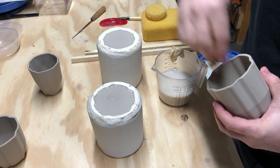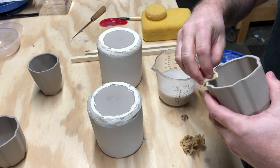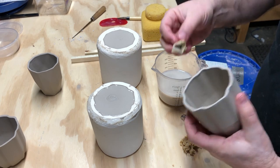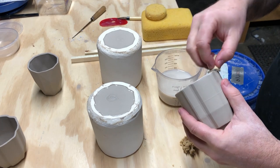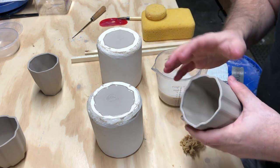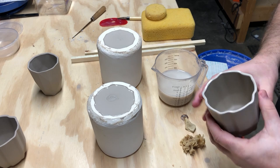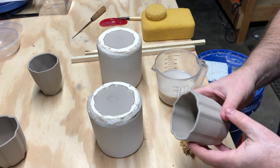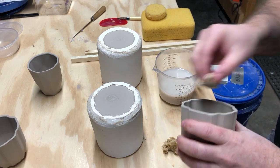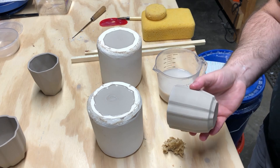A little water rehydrates the slip really well. Then I can come back with a really soft chamois and run it around the rim a few times — that gives a really nice rounded, almost thrown-rim look. Do the same to the bottom if there are any marks to clean up. Once that's done, just let it dry out in the open — you don't need a damp box or anything. That's it for cleaning and fine-tuning your cup from a one-part plaster mold.